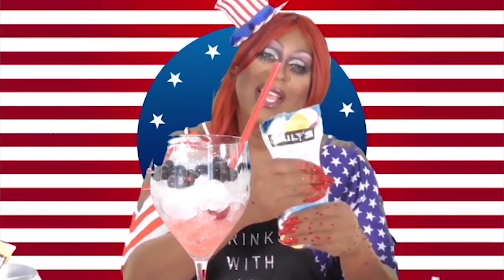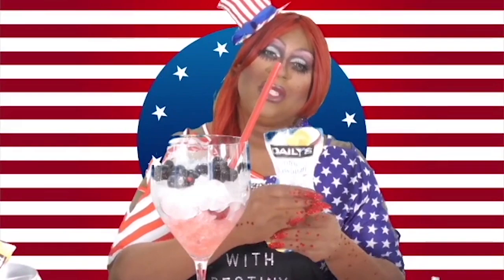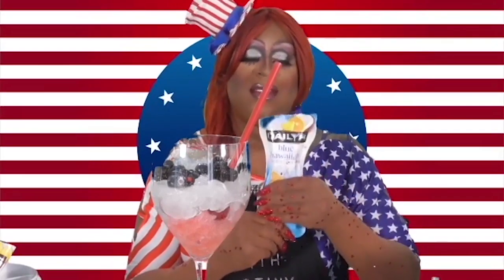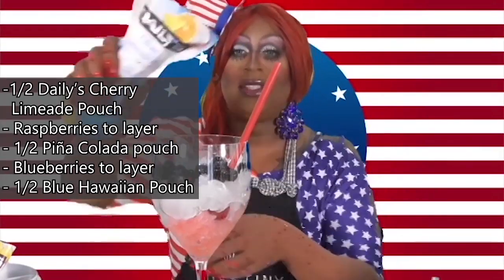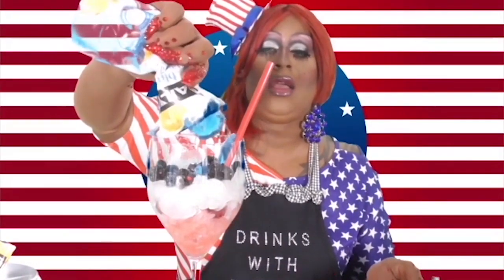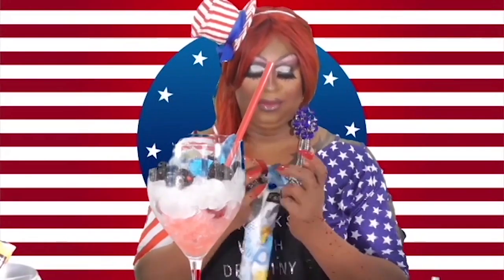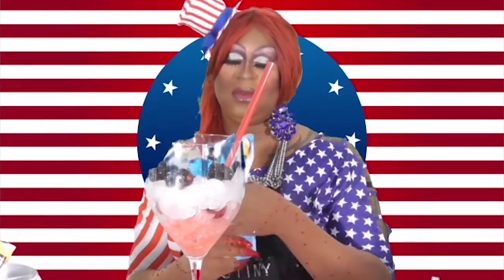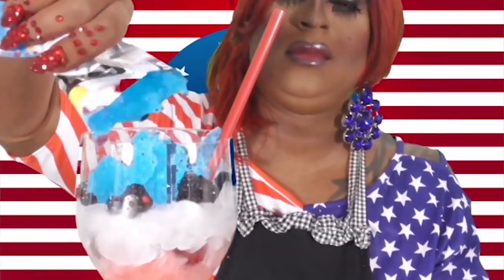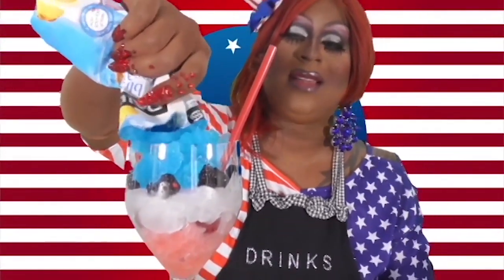Now it's time for the blue layer. We're using Hawaiian Blue Frozen Cocktail. Warm it up with your hands to get the slushy loosened up — it's hard right now, but make sure it doesn't pop out in your face. That's not a facial you want. Go nice and slow. It doesn't want to come out — sometimes you gotta open it up a little harder.